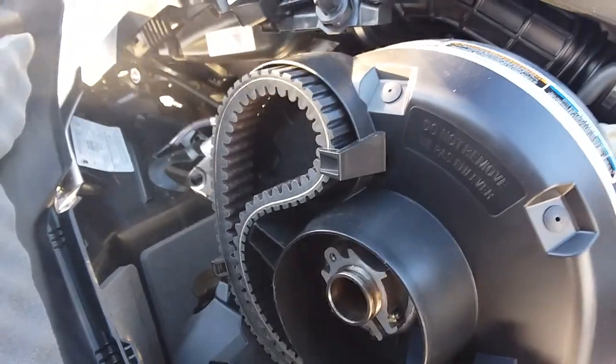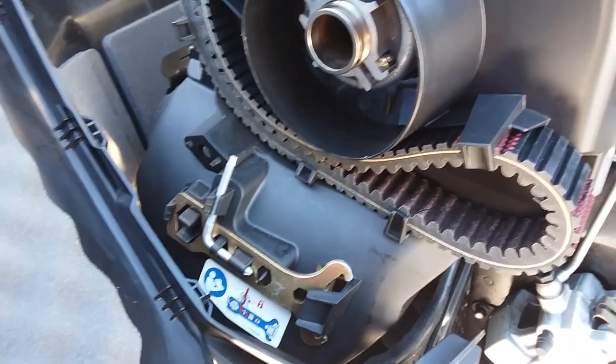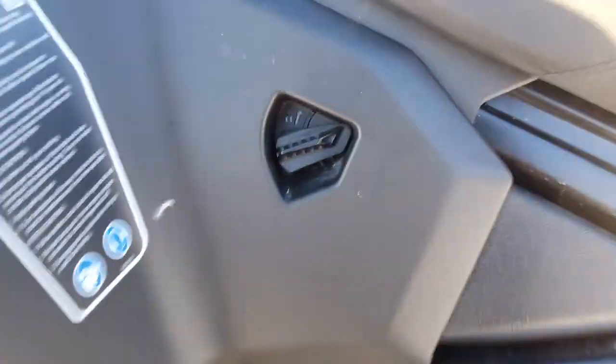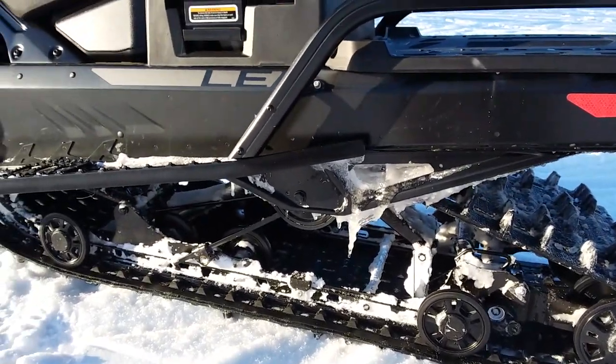Opening up and getting into this machine is pretty nice — you just got these couple little tabs here and she opens right up. You can pull this piece right off, really easy, and you get easy access to your belt. Thanks to No More Sports for giving me a free belt — awesome! And it even comes equipped with a tool kit to remove and change your belt when you need. Close her up, just slide it over, clip it down, and you're all set.